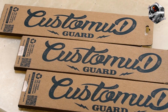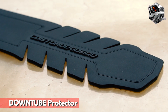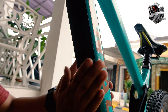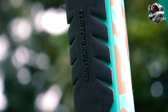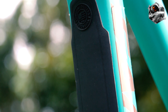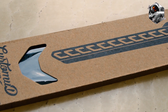Nggak cuma Bike Armor aja, Custom Madguard Indonesia juga merilis produk pelindung sepeda lainnya. Yang pertama adalah Down Chainguide Protektor, yang berfungsi untuk melindungi bagian bawah frame, khususnya saat sepeda kalian sedang melakukan proses loading di track sepeda. Sementara yang kedua adalah Chain Stay Protektor, yang juga berfungsi untuk melindungi bagian chain stay dari benturan rantai.